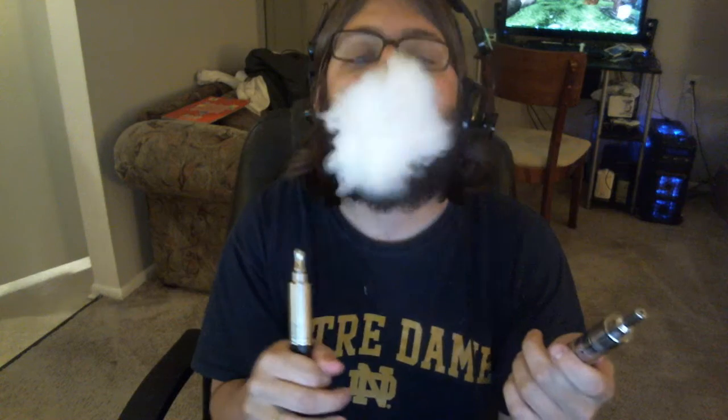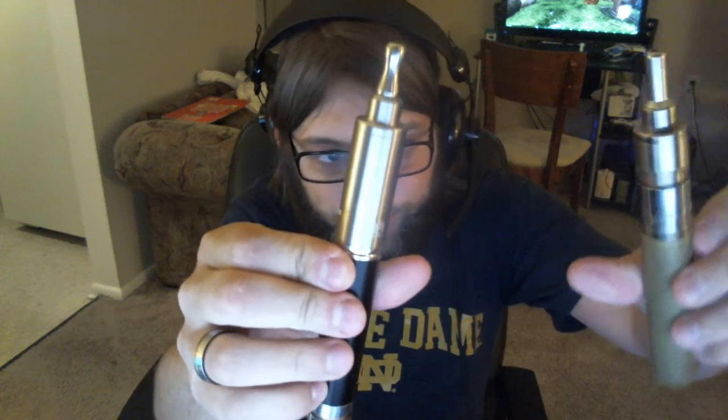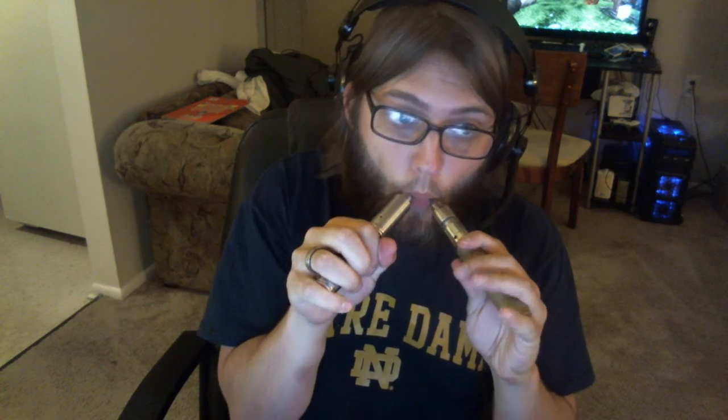That is at a 0.8 and this one is also at a 0.8. They both have their airflow fully opened up, so I'd say they're pretty much equal on airflow.